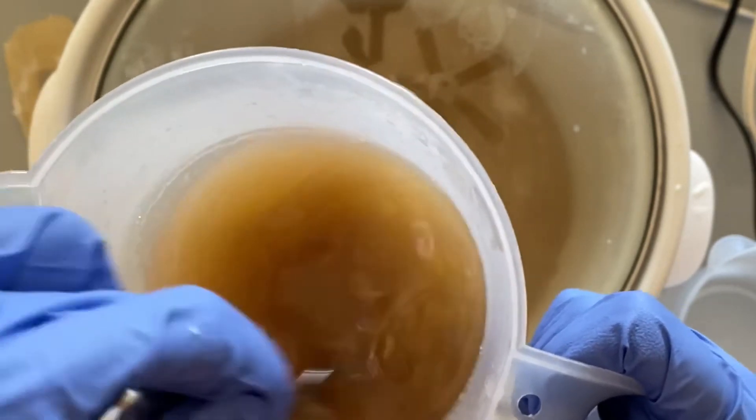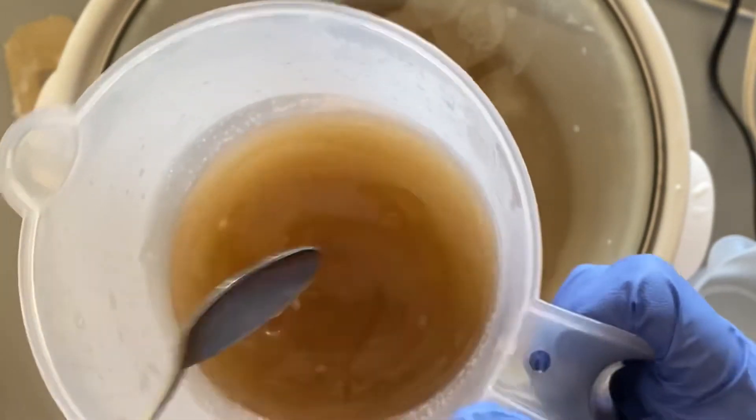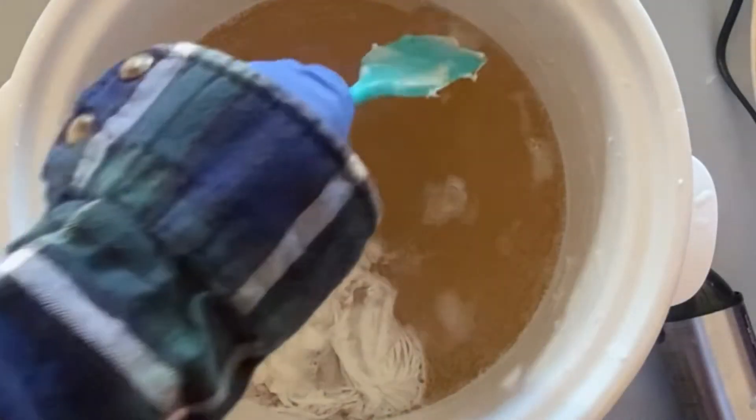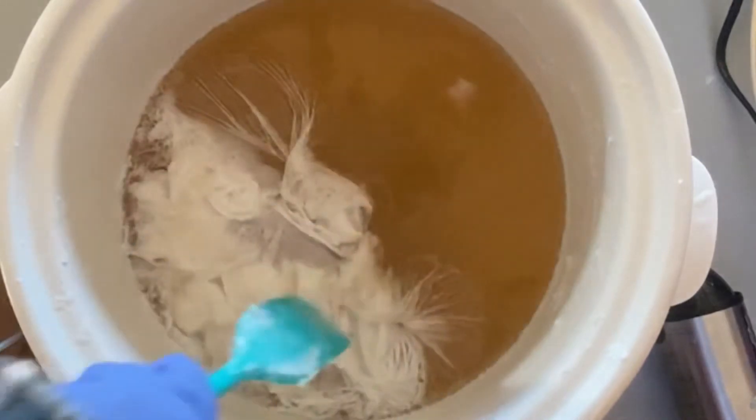Let's make sure it's mixed up well. There is a skin forming on the top, so I'm ready for my sugar solution.